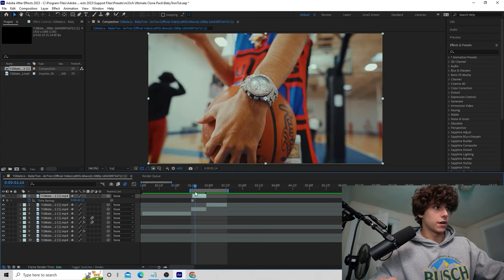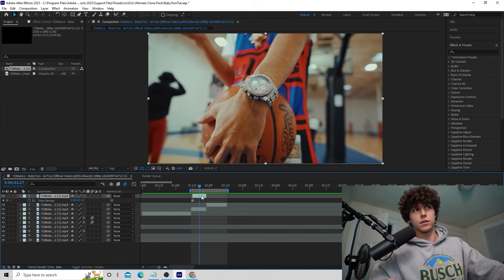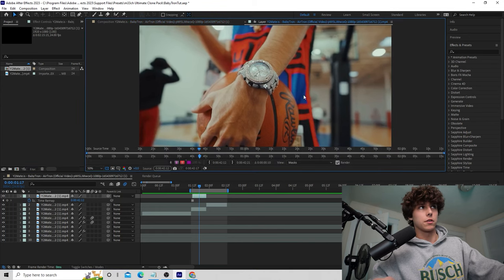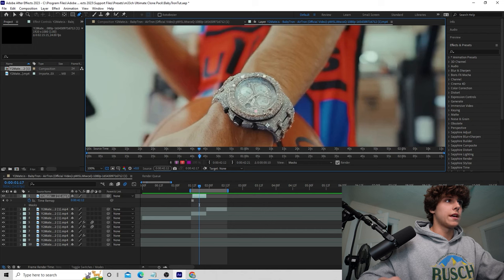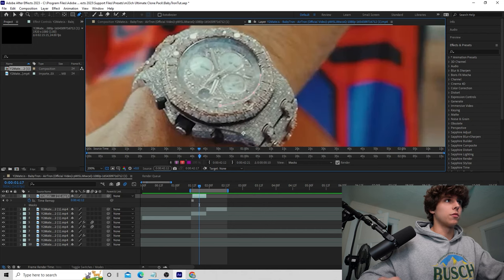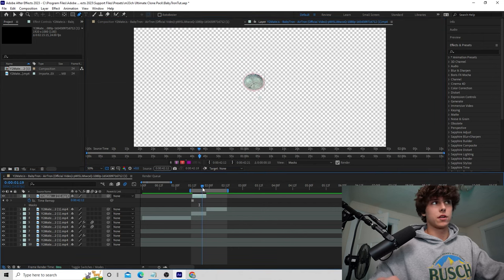Trim it so it will overlay over the last clip and then go straight into the next clip. Now we need to mask out the center of the watch, so double click to open up the layer, grab the pen tool, and create a mask of the watch. You can be as precise as you want — since it's moving, precision doesn't matter as much, but if it's on screen longer you can take more time.